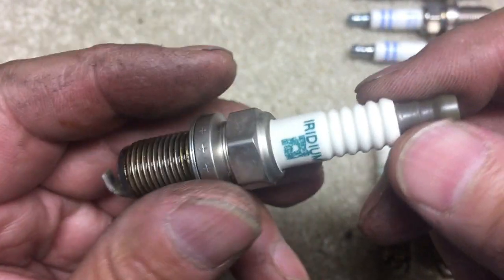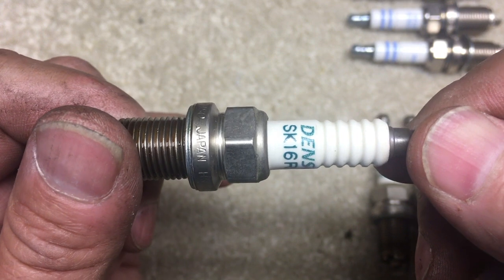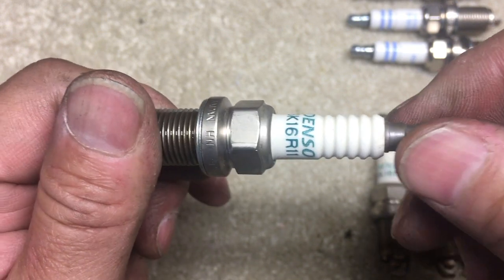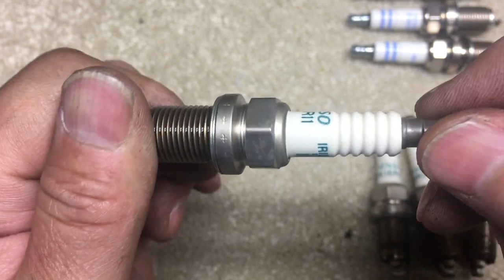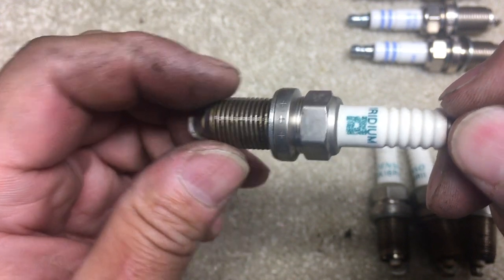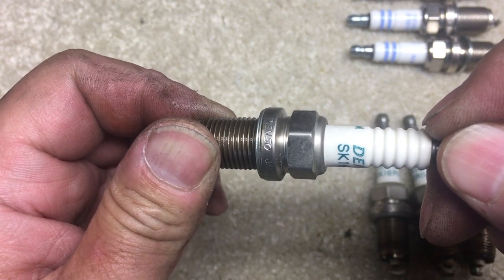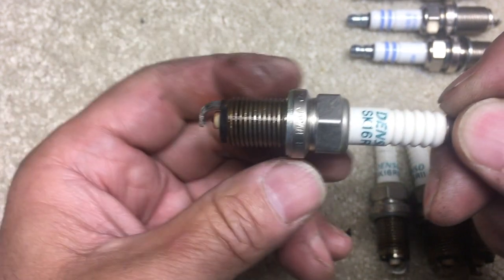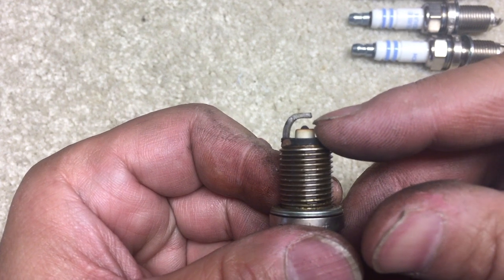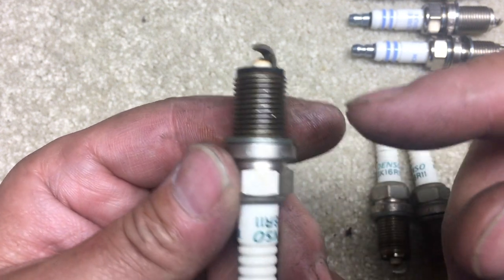I'm not 100% certain this is a fake Denso — if anyone can tell from looking at it, let me know in the comments. There's more information online about fake NGKs but not much about Denso fakes. There are no markings on the hex part. The packaging was the red and white Toyota original equipment packaging.